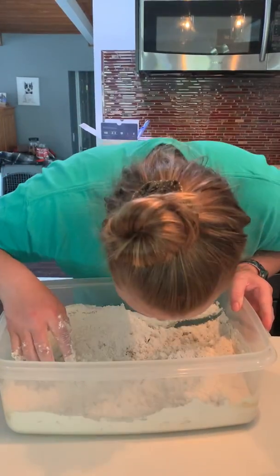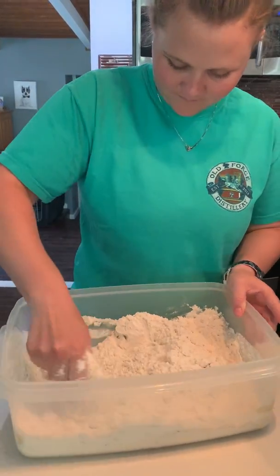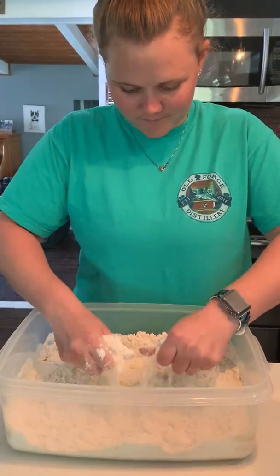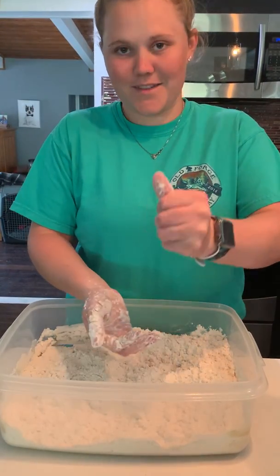Brooke, smell it. Smell how good it smells. And it makes your hands all nice and soft. How does it feel, Brooke? Nice.